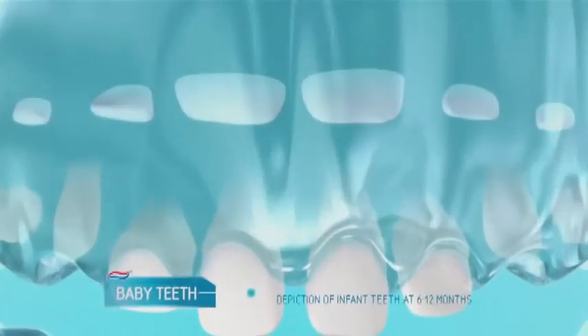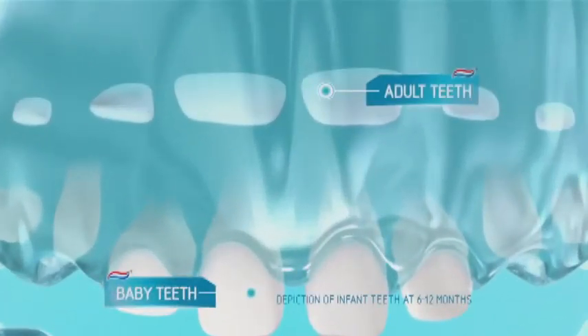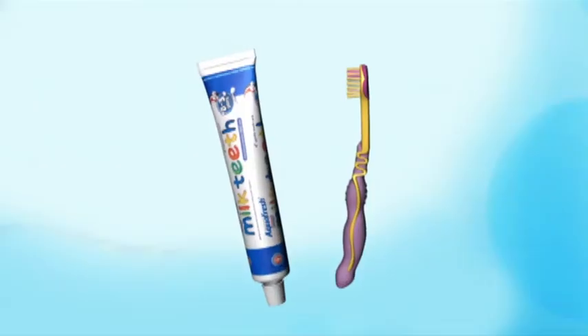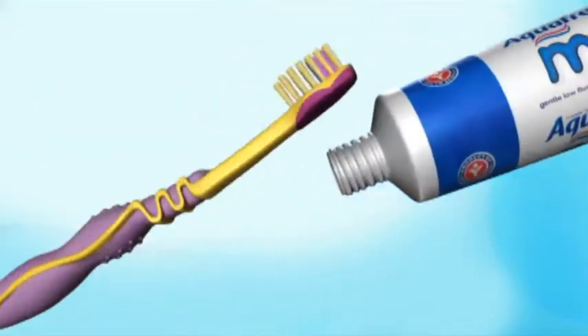Did you know your baby's adult teeth are already forming just below the surface? Caring for their baby teeth now can impact the future health of their adult teeth. That's why we created the Aquafresh Kids Range.